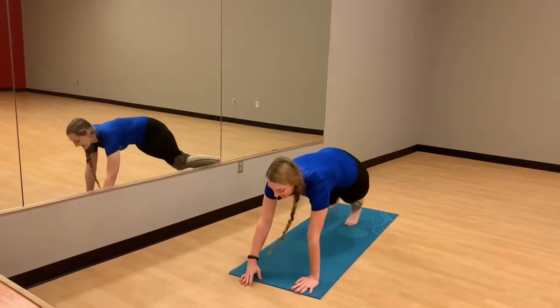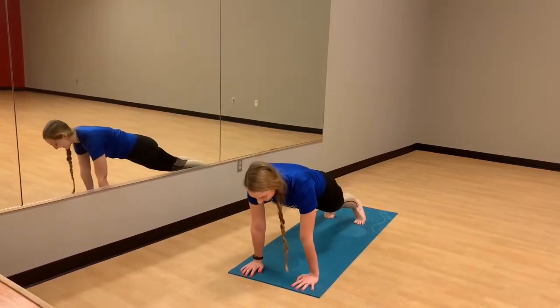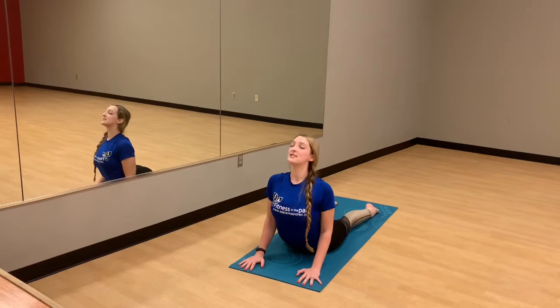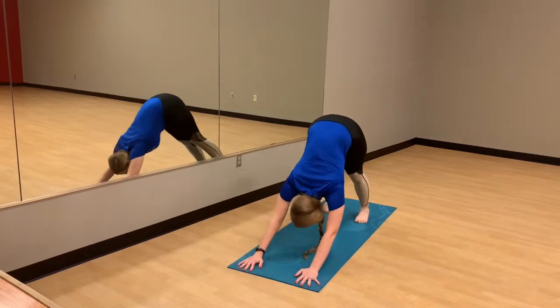You can step or hop the feet back into a plank. We're going to draw the belly button up to the spine, get that core engaged, and exhale as we try to bring the elbow straight back. Inhale into an upward dog or a cobra here. Make sure to press the shoulders downward from the ears and lift the chest, and slowly release with your exhale. Plant the toes, inhale up into downward dog.